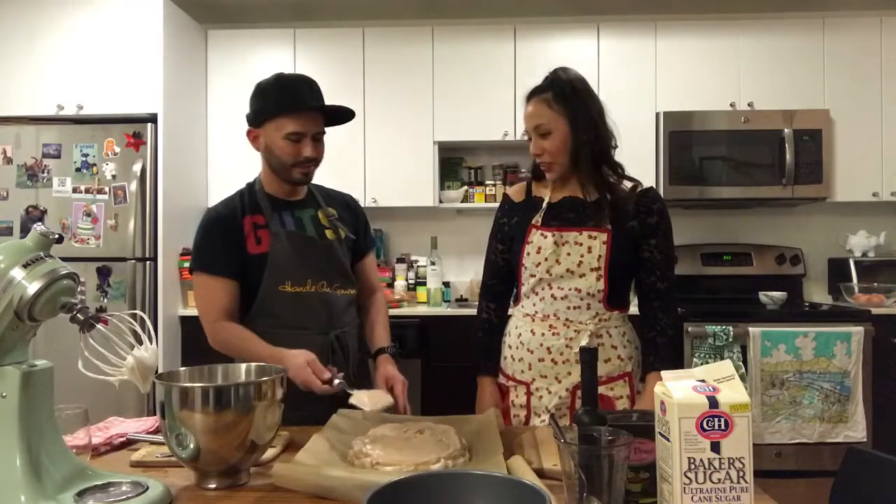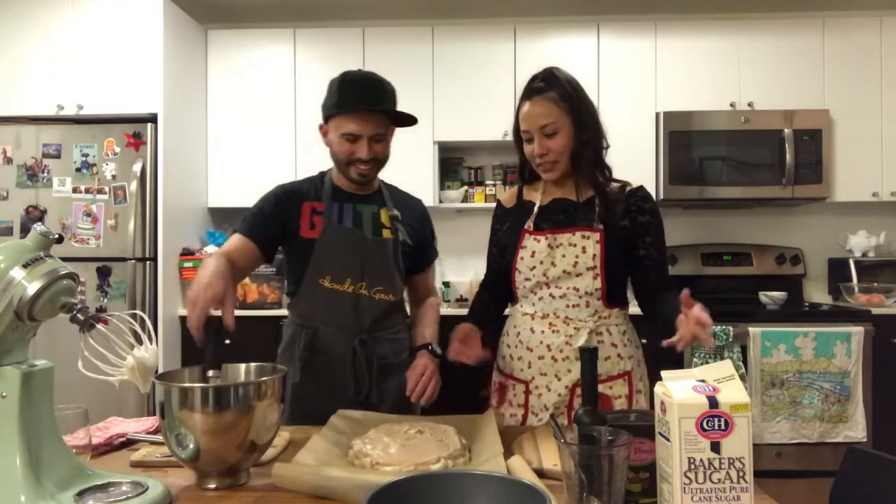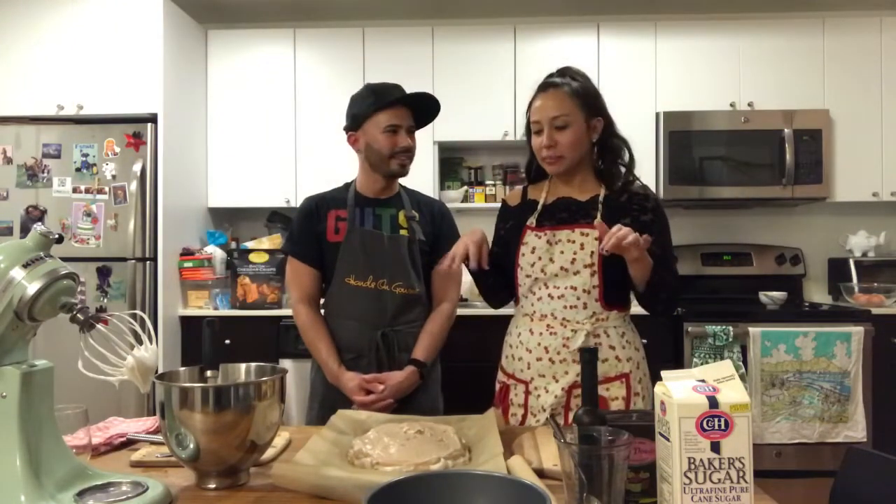That looks beautiful — it's a piece of art! Okay, so now we're going to drop this in the oven and leave it in for about an hour to an hour and 15 minutes. Once we put it in, we're actually going to turn the temperature down — it's currently at 350 degrees, and we're going to turn it down to 300 once we put it in.